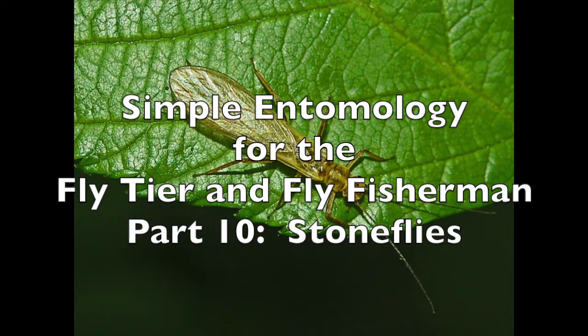It's cold in Wisconsin and the regular trout fishing season is over, so it's time to study some more entomology. Welcome back to Simple Entomology for the Fly Tyer and Fly Fisherman, Part 10. I'm Rog Kletke and today we'll be looking at stoneflies.